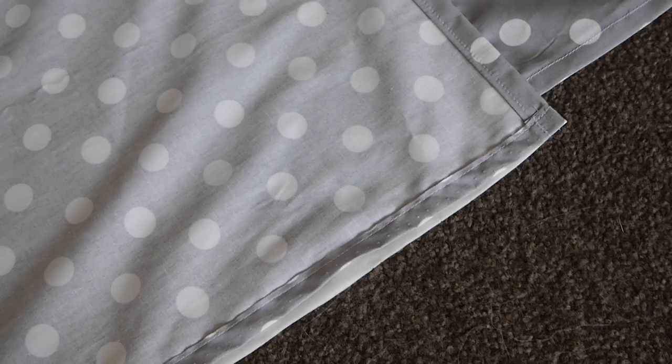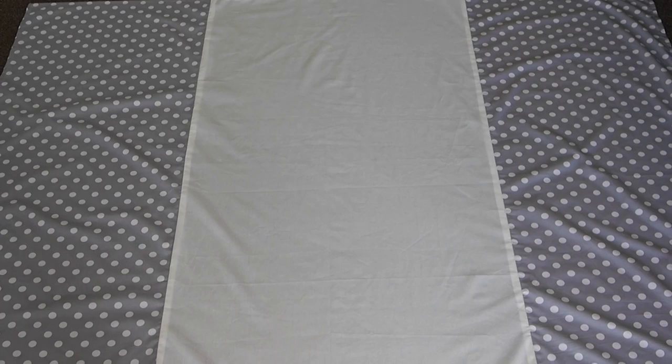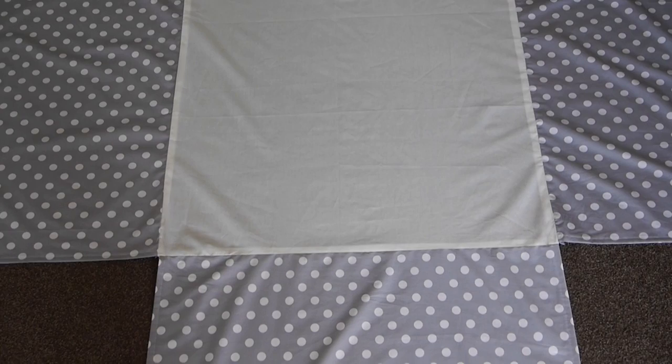Once finished, you can go ahead and french seam everything if you want an ultra finished look on the underside — otherwise this is my completed cot skirt until it's time to take the panels up when I lower the cot. Thanks for watching. Do subscribe if you haven't already for more baby updates and tutorials.